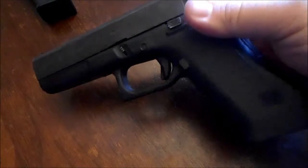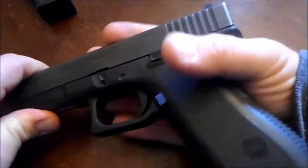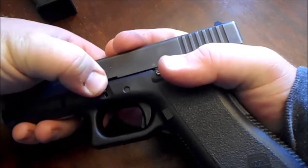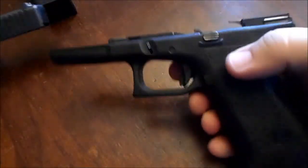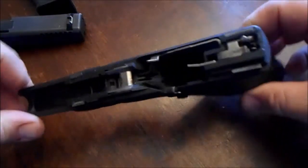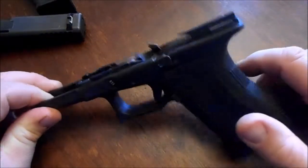Takedown on a Glock is real simple. First, the trigger has to be depressed. Give it about an eighth of an inch clearance right here, then take the thumb and index finger on the other hand and push down on the slide — and there she comes right off. This weighs almost nothing.